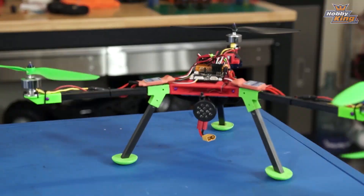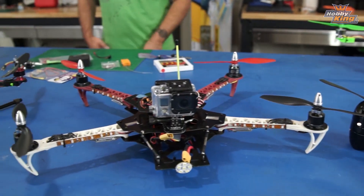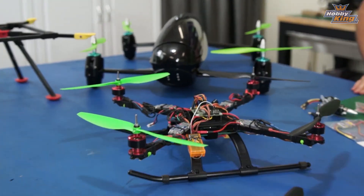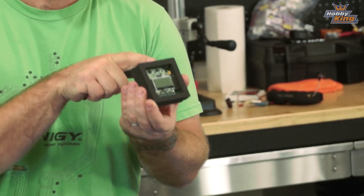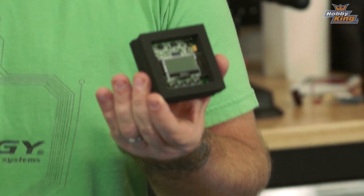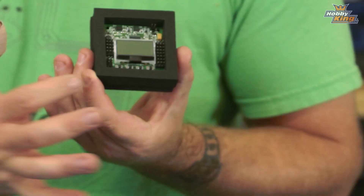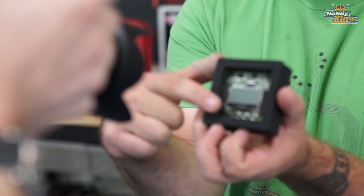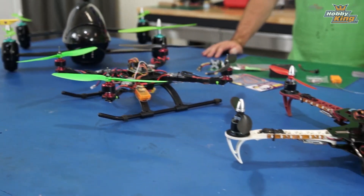Hello, multi-rotors — as you can see, I'm clearly quite obsessed. We have decided at HobbyKing that it is high time that we gave you guys a complete guide to the KK2 multi-rotor board. The KK2 is kind of the definitive easy-to-fly multi-rotor board — easy to set up on the on-screen display. Everything is in here that you need to fly any of these copters you see here, the hexacopter behind me, any of that stuff.